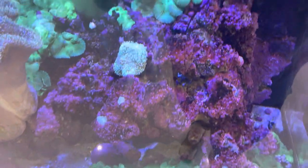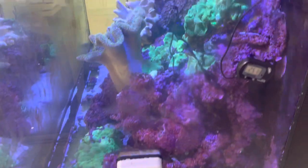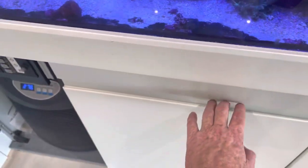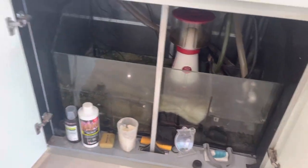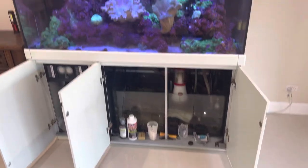Very, very good Coralline algae. Nice big chiller. Sump. Red Sea skimmer. And a nice big noise.